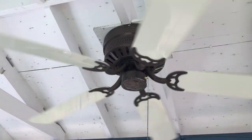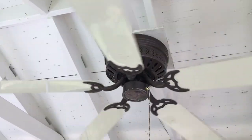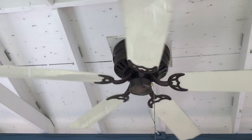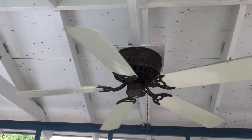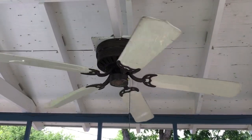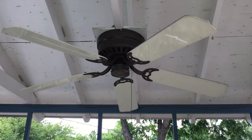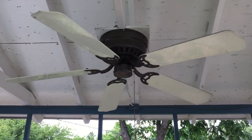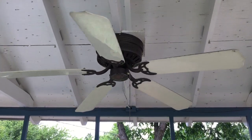We'll see what the spin-down is. This fan is not rated for outdoor use, yet it's been out here for close to 30 years. It's pretty good spin-down time. The bearings are a little bit noisy in it, but as you can see they're still doing their job very well.